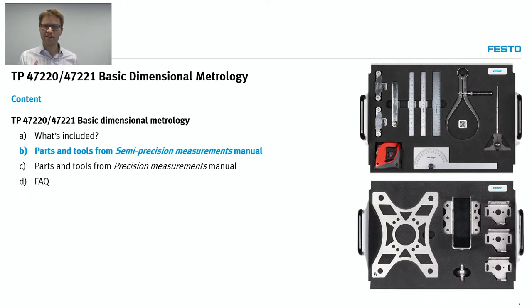We have divided up this Basic Dimensional Metrology training package into two manuals. The first one is called Semi-Precision Measurement and the second one is called Precision Measurement. The line between them is quite arbitrary — we consider a tape measure to be a semi-precision measuring instrument, and a micrometer to be a precision measuring instrument. Once I present the tools, it will make sense.